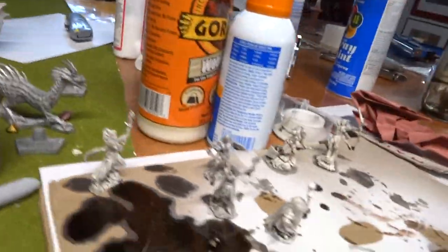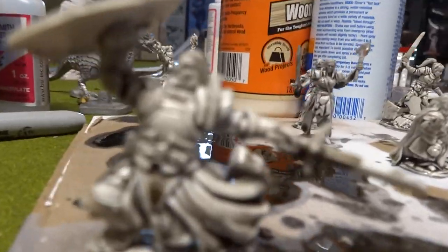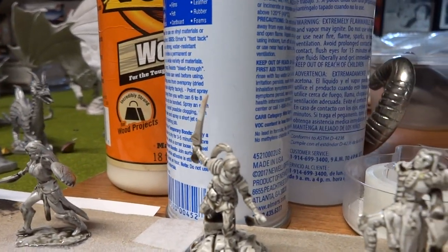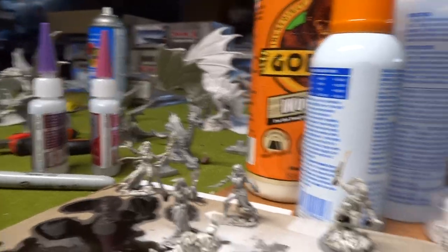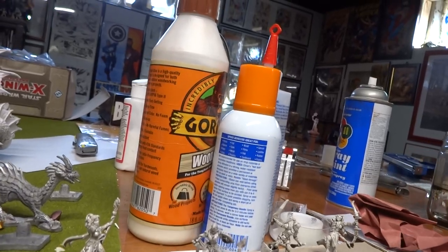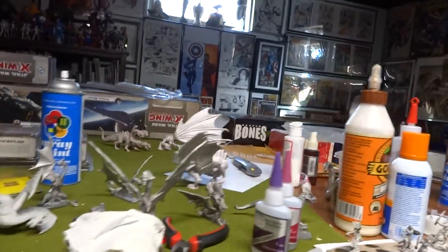All right guys, let's see how this goes. I'm trying to get my arsenal gear here and start my day. All right, that's it from the basement. This is day three of the Dragon Lair. Have a good one guys, I'll catch you in a few. Ciao.